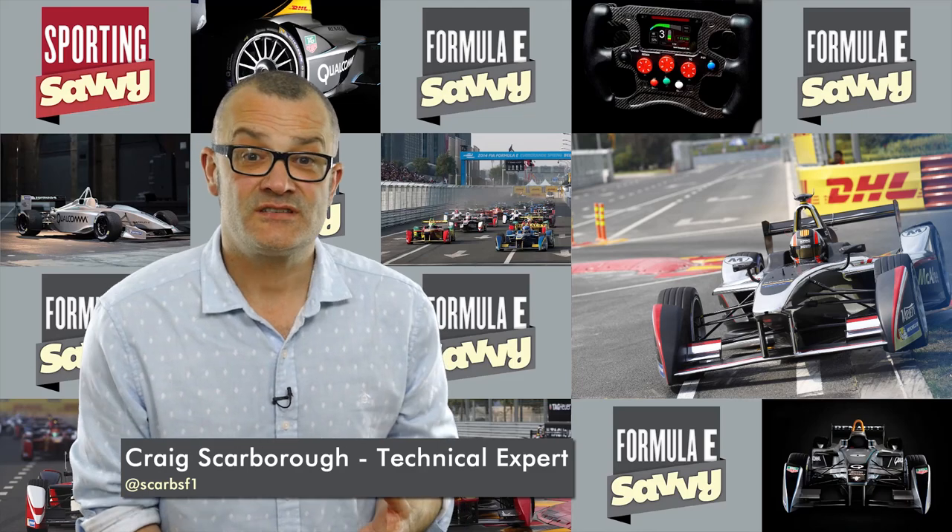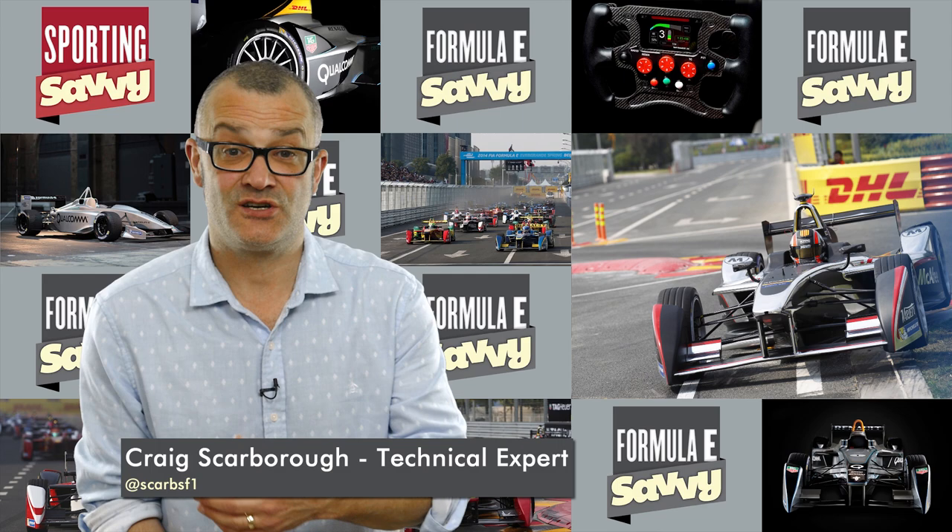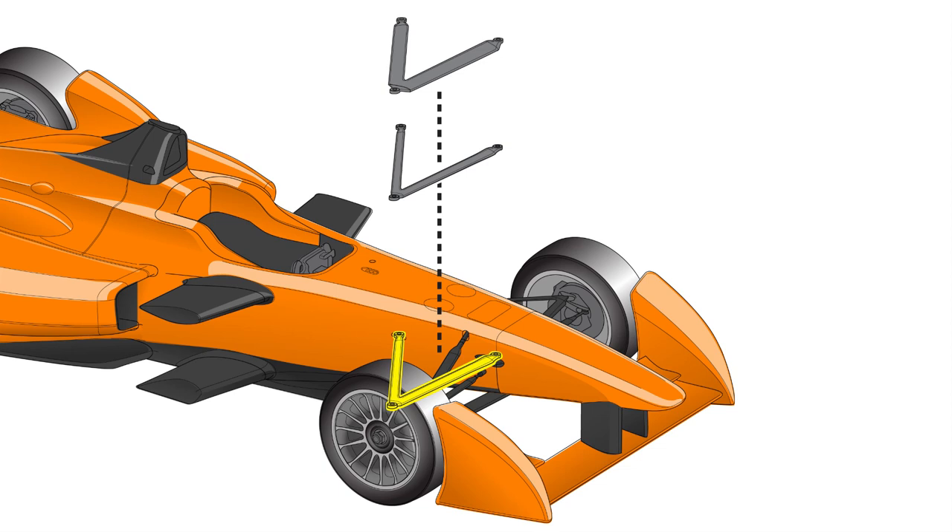Over the first handful of races we were finding problems with the cars having suspension failures, particularly over the sausage kerbs or when the drivers contacted the walls with the tyres. To solve this problem, Spark Racing have developed a new suspension package for the car. This changes the front wishbone at the front of the car and the pull rod at the rear of the car that operates the springs and dampers.